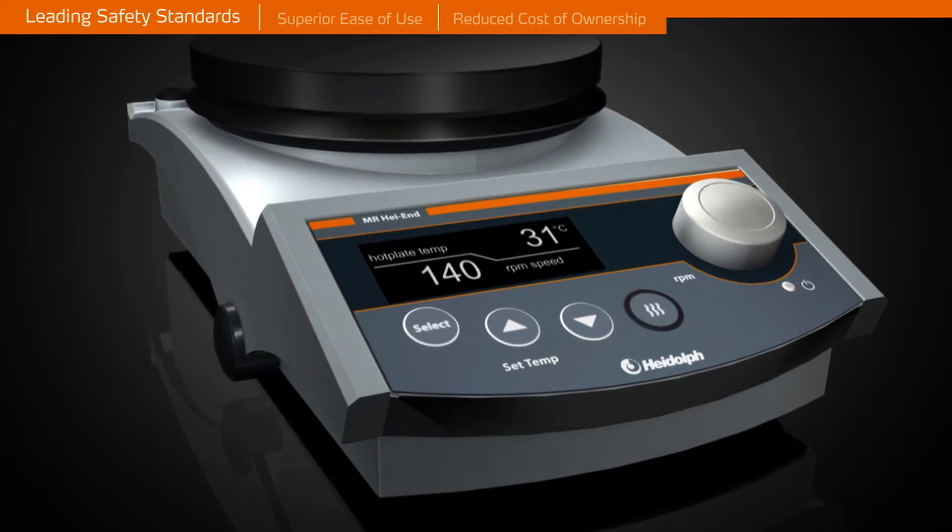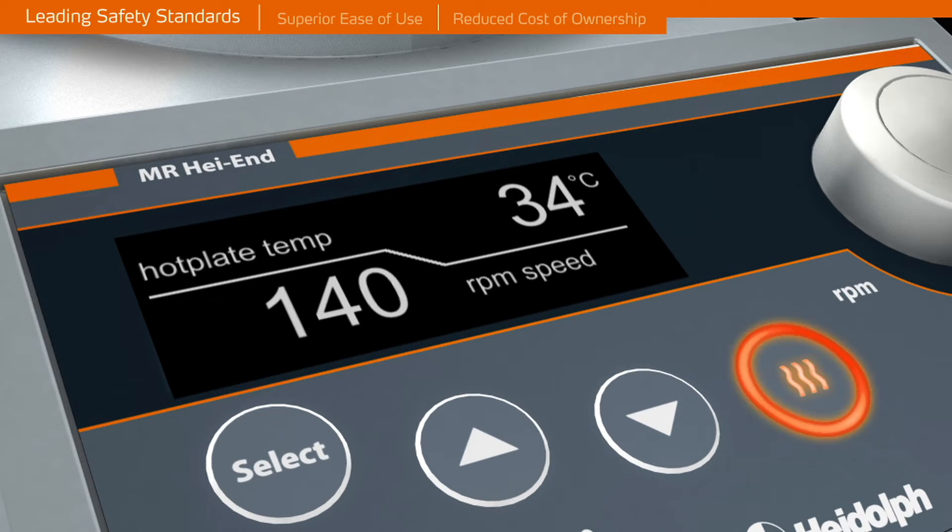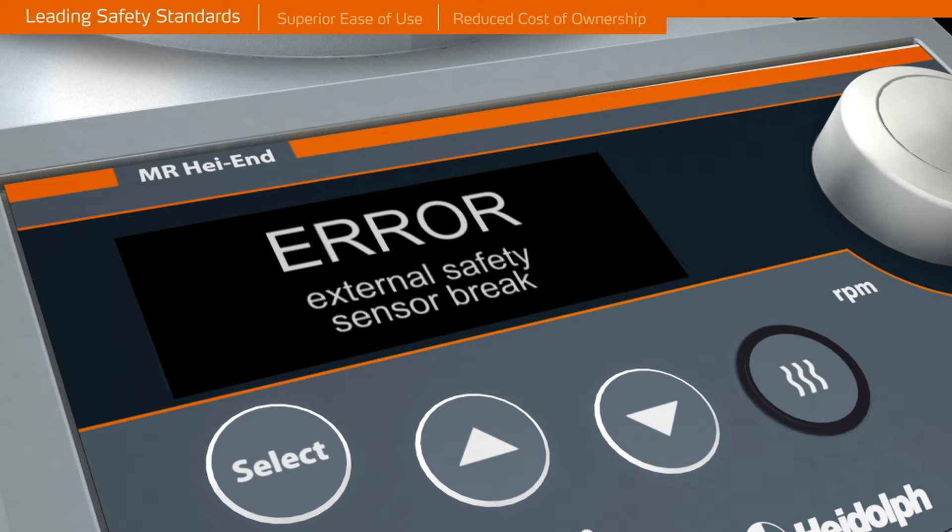A separate on-off button for heating prevents unintentional heat-up. The button is illuminated for visual control. An overheating circuit switches off the hot plate if overheating occurs. The unit will also power off in the case of a short circuit, damage to the temperature sensor, or a motor failure.